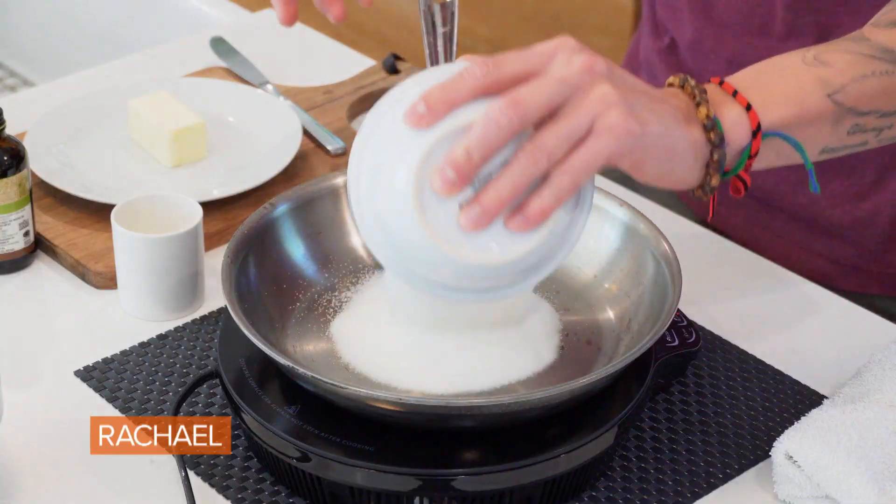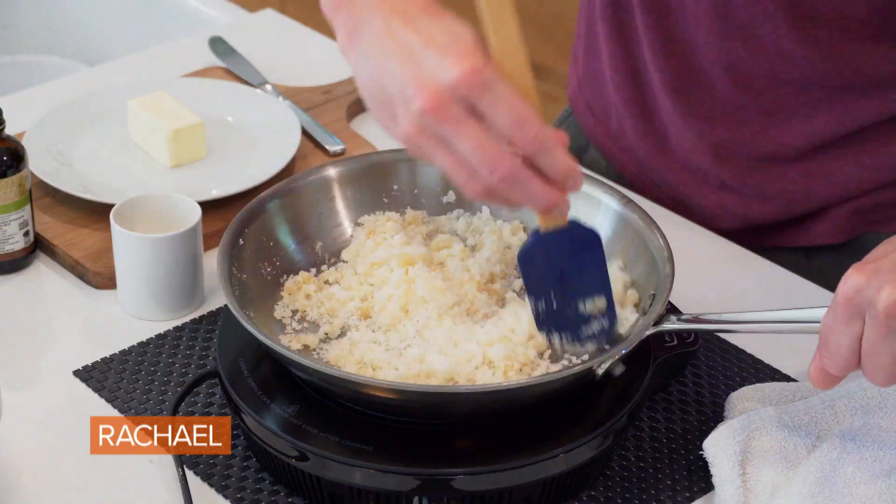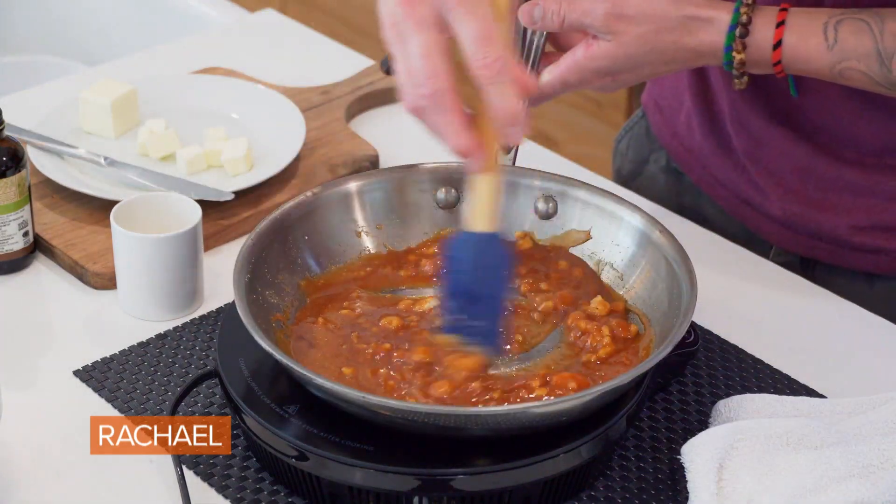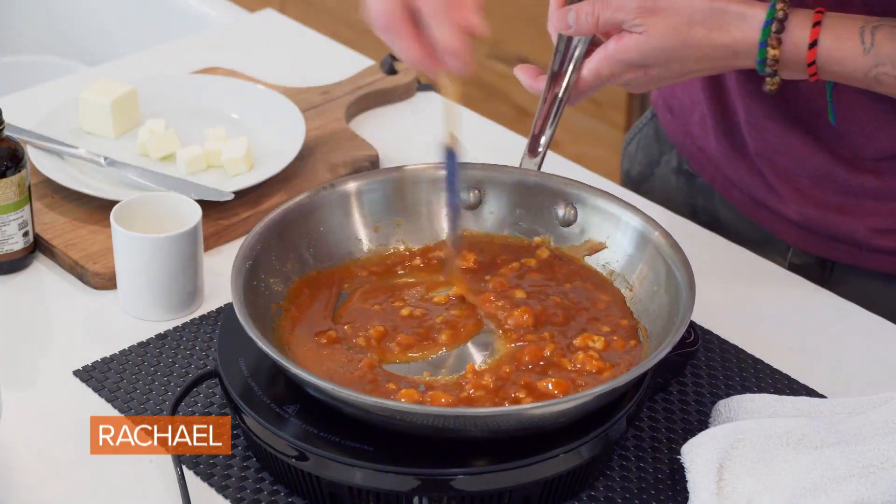The next thing we're going to do is make the caramel pie filling. We're going to caramelize some granulated sugar and add a couple tablespoons of maple syrup. Cook this on medium heat and just swirl it around the pan. We really want the sugar to get around, heat up, and start to melt and turn golden brown.